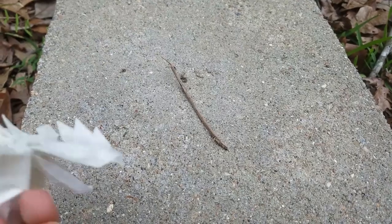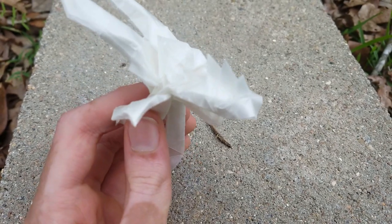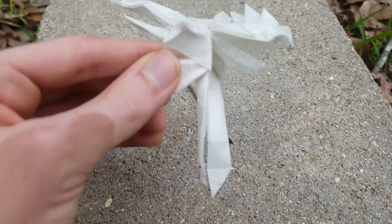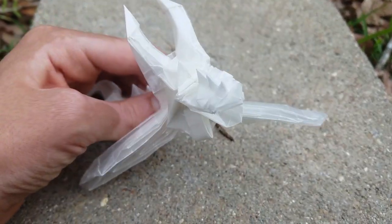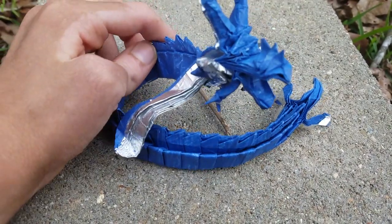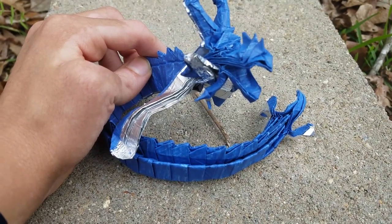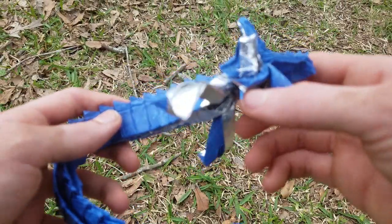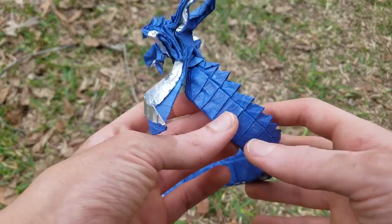Here are some test folds. Here's a test fold of the head while I was designing — it's bigger, so you can see all the details a little more. I also used a lot thinner paper for this. Here was another test fold. This is folded from a 1 by 7 rectangle, I think, but I don't exactly remember. The color changes you see here, like on the fins, were not expected — I didn't intend to do those. They just naturally came, so that's kind of cool.